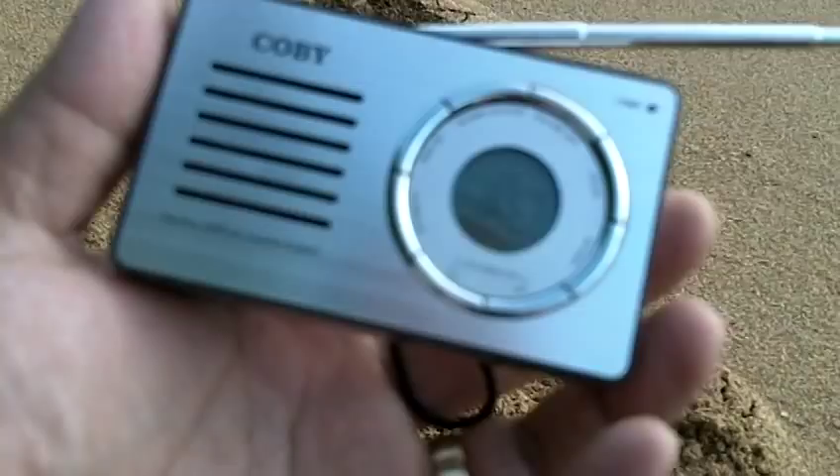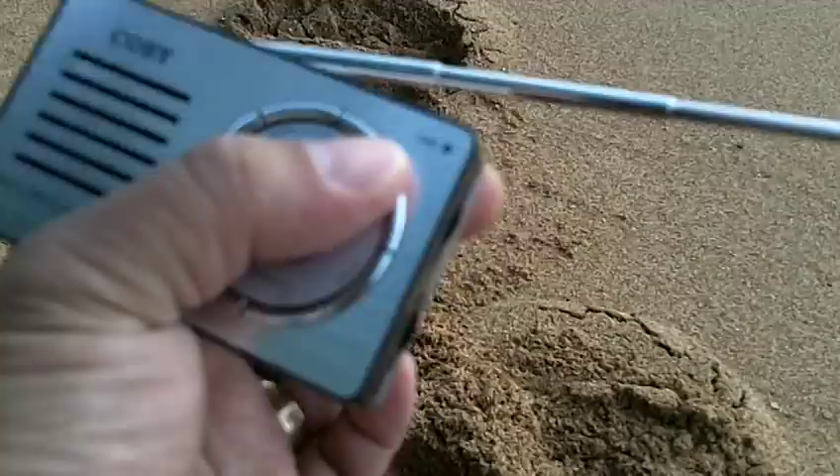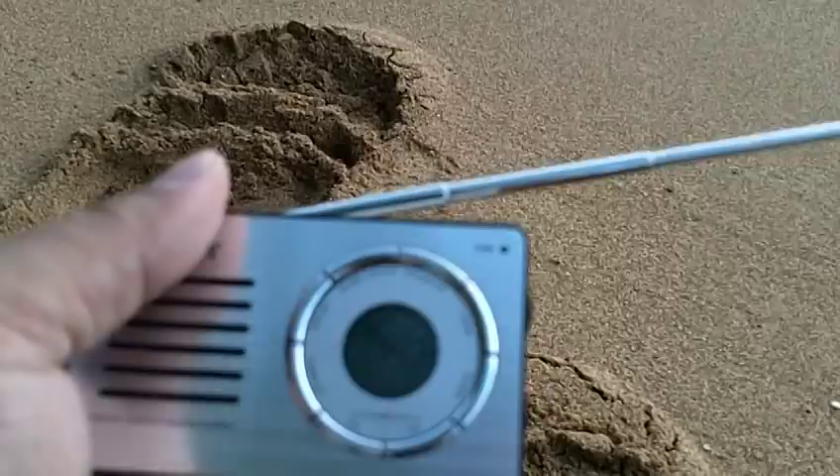The only con I have about this is: if I turn it off, the time display stays on and that runs down the battery. So when I put it in my bag, I take out the batteries.